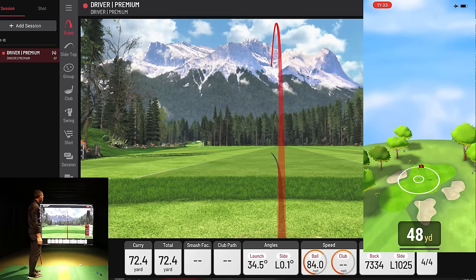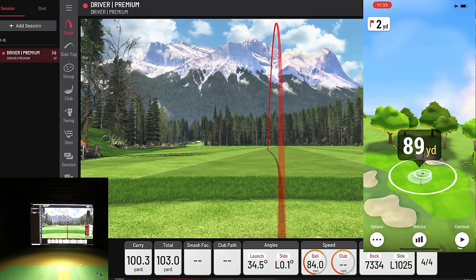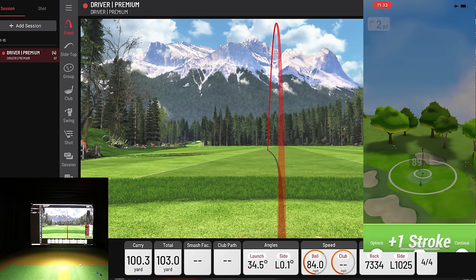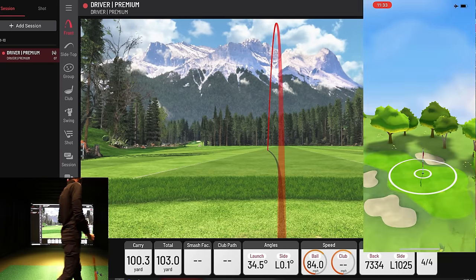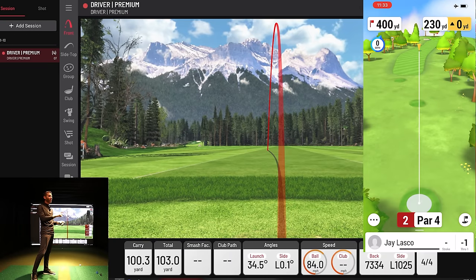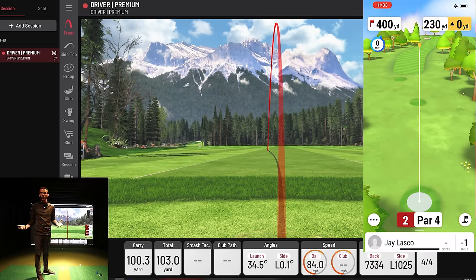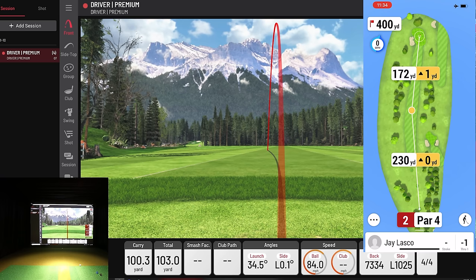That wedge shot was pretty good — UniCore has it carrying 100 yards, landing 89 yards from the hole. The auto-putt gave me a one-stroke finish for a birdie on hole one. I'll be honest, other than a quick test run beforehand I hadn't really played this, so birdieing the first hole is pretty cool. Let's look at hole two.